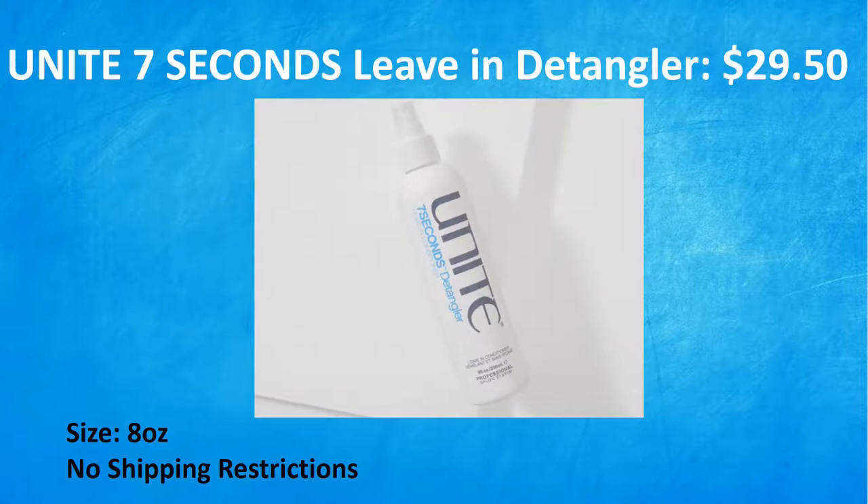Next is the Unite 7 Seconds Leave-In Detangler. This is a $29.50 value. Instantly detangle, prep, and protect hair with this 7 Seconds Detangler. It features a protein-based formula that leaves hair strong and healthy, seals the cuticle, and protects hair from heat and UV. A must-have for all hair types, it can be used daily and will help to repair and strengthen ends. This is cruelty-free, it is 8 ounces, and there are no shipping restrictions on this one or the vegetable chopper.